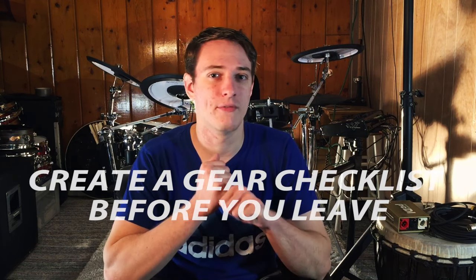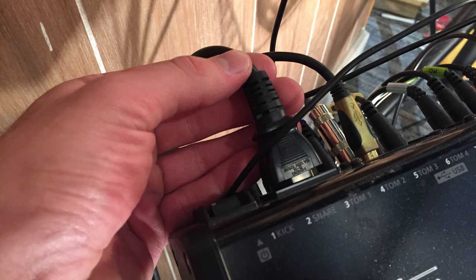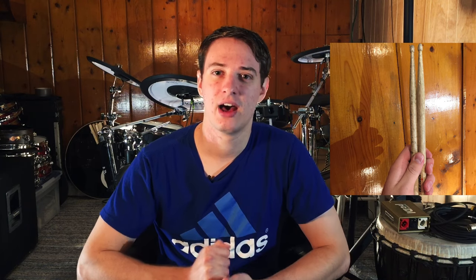The next two tips are probably the most important in this video. You need to either create a checklist of all the pieces of your drum set that you're bringing, or triple and quadruple check your room before you leave — because you'll always forget something. I've done it so many times. I forgot to bring my power cord for my drum module, I've forgotten drumsticks twice, and I've forgotten to bring a kick drum pedal twice. It's a crazy amount of things I've forgotten because I didn't have a checklist and was in a hurry. So make sure you get a checklist or quadruple check to make sure you've left nothing behind.